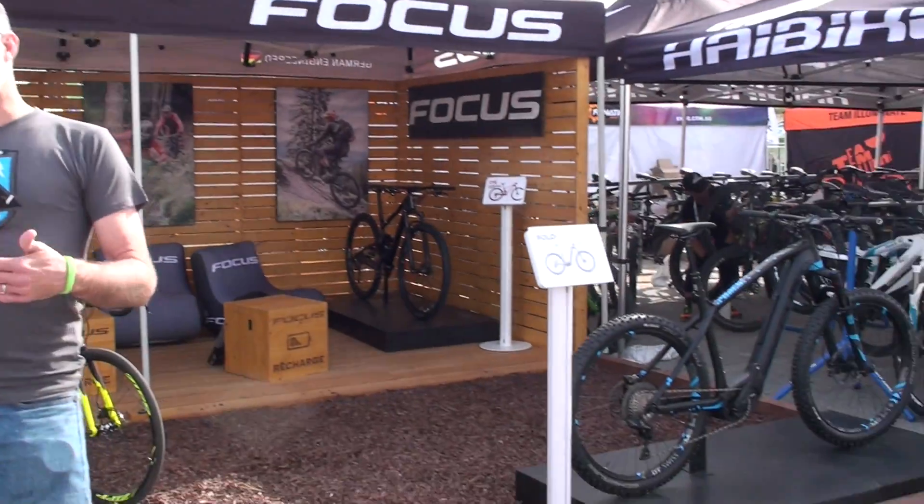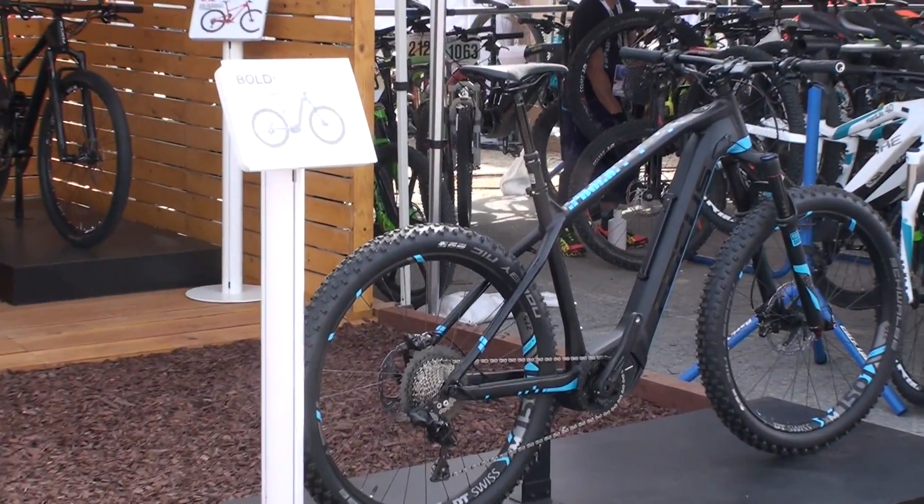Our website is at focus-bikes.com. And because some of these models aren't available in the U.S. just yet, if you go to some of the European parts of our site, you'll see the Jam Squared. We have the hardtail version, the Bold Squared. You'll see more of the squared versions of our bikes, which will be the electric versions of our non-electric bike line. You can also find us on all the social media sites you can find off of our website — Facebook, Instagram. There's a lot of great information there.